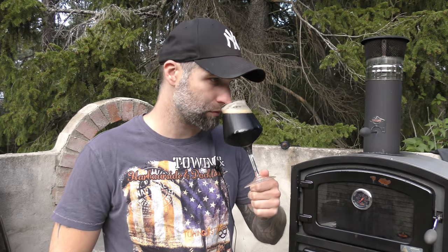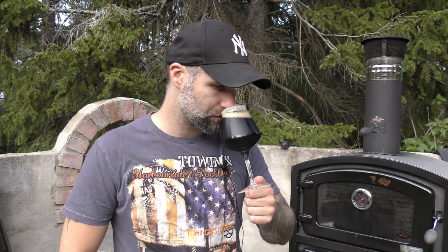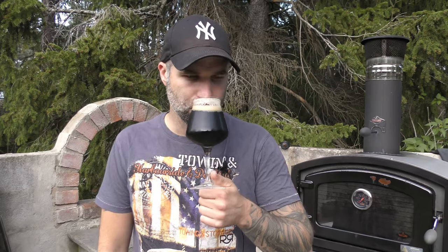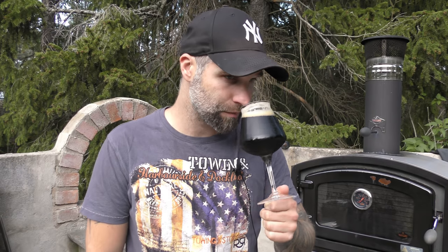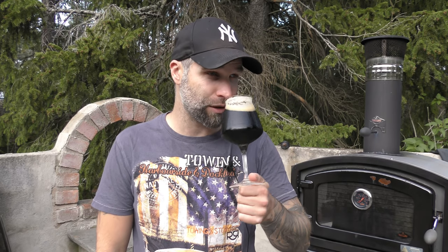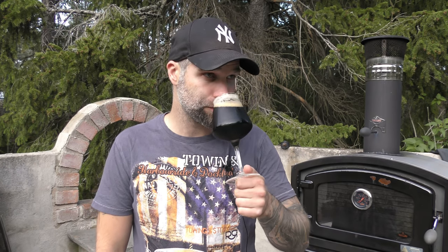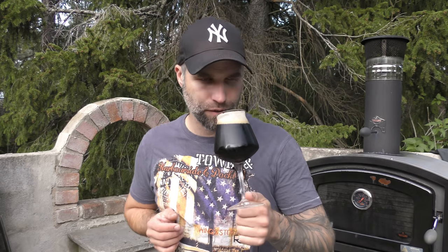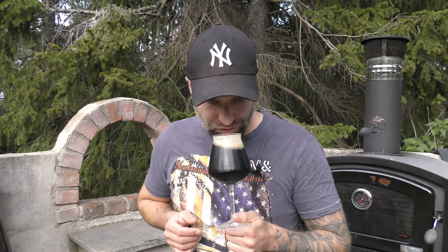Let's give it a nose. Not super hoppy. This is over 6 months old, at least — might be much older than that, but at least 6 months. Malty sweetness, some hops, maybe some hint of alcohol even there.